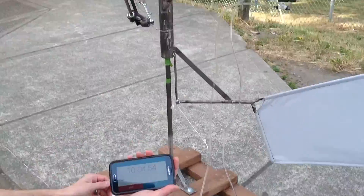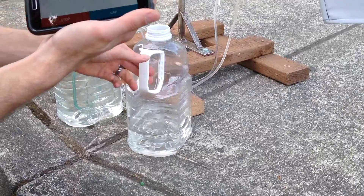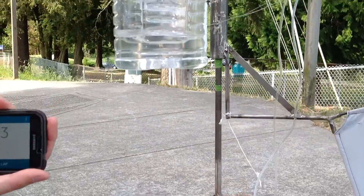At the ten-minute mark, we have reached almost a quarter of a gallon. This gives us a good estimate of one and a half gallons of water per hour produced by the Terrapin Dragonfly.